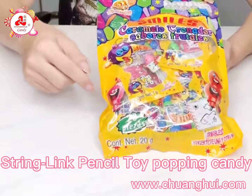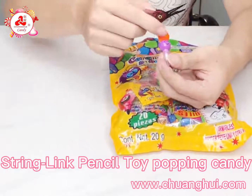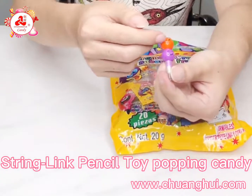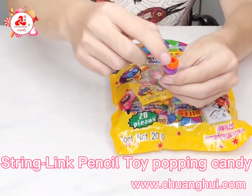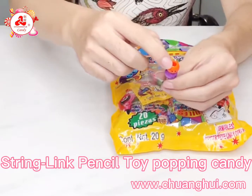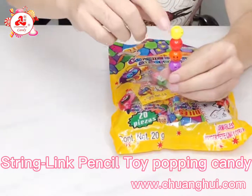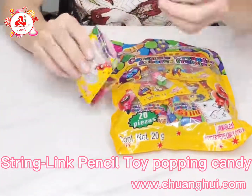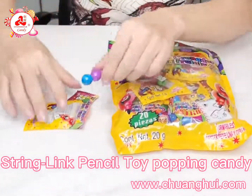This product is a string link pencil toy candy. It takes the circle as the head shape and adds various expression patterns — very lovely and interesting. There is a hole in the top of the head that allows more pencils to be strung together to make them longer. Normally we put two pieces per bag.